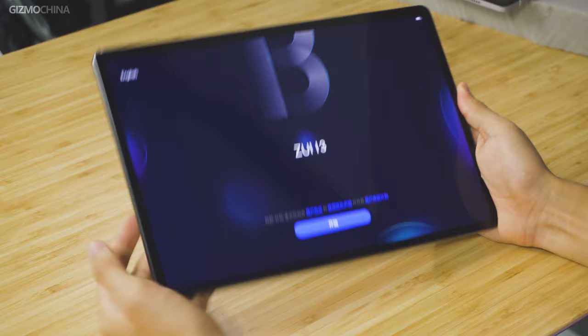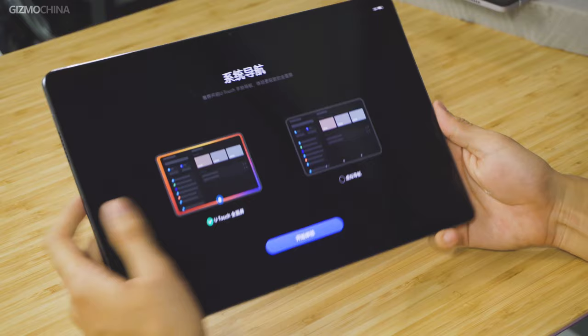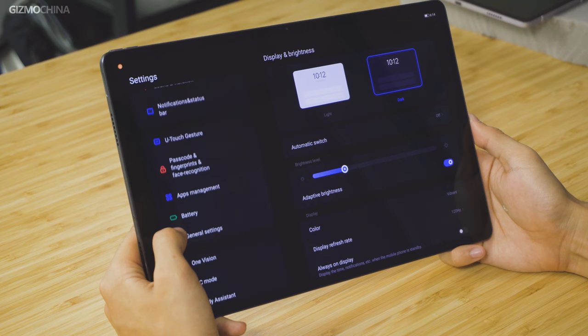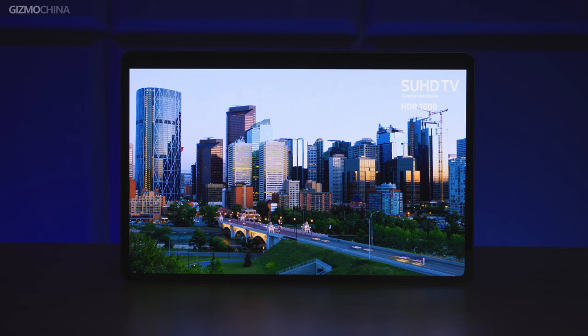While we're activating the system, let me introduce the main specs. The chip is Snapdragon 870 with LPDDR5 and UFS 3.1. This is pretty much the same as the previous 11.5 inch version, and now there's only one storage option available, which is 8GB RAM plus 256GB ROM. This new version's screen is not just bigger but better — it's still an AMOLED screen but now upgraded to the newest Samsung E4 panel.